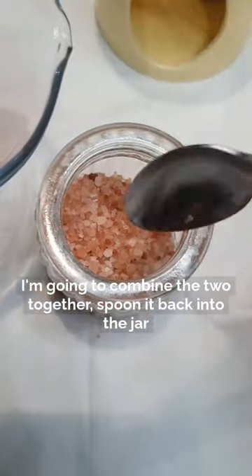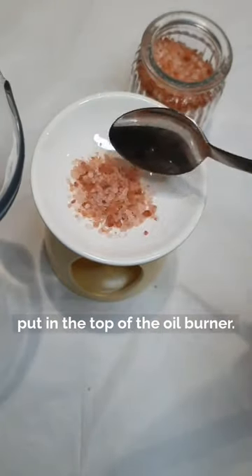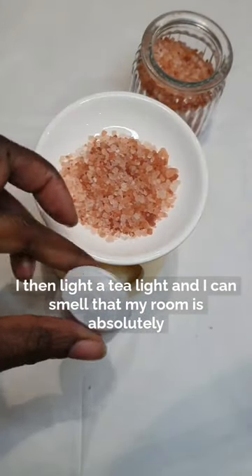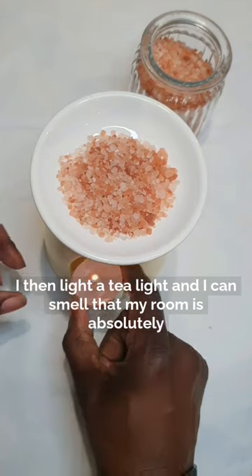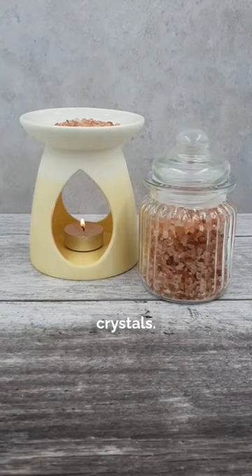I'm going to combine the two together, spoon it back into the jar, and whatever's left in the jug I put in the top of the oil burner. I then light a tea light, and I can smell that my room is absolutely wonderful, and I'm left with a beautiful jar of simmering crystals.